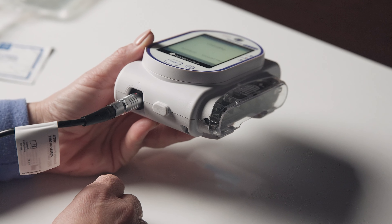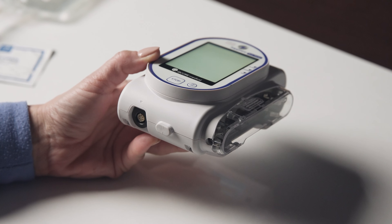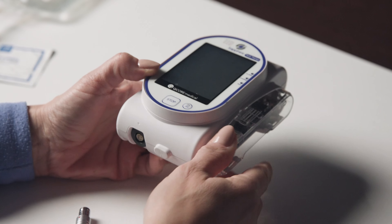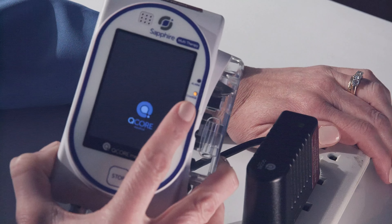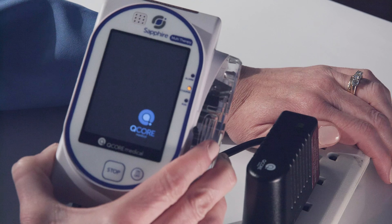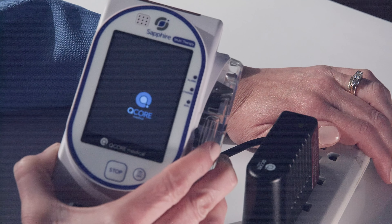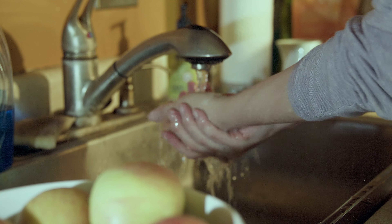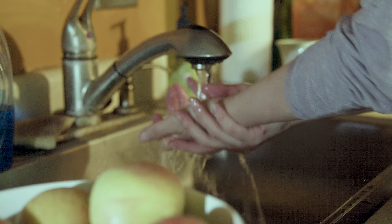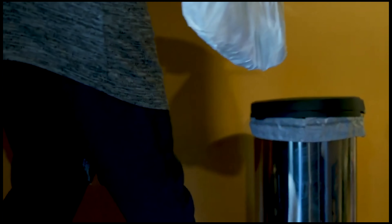When charging is complete, remove the power cord from the pump by grasping the metal connector close to the pump and pulling straight out. It is recommended that you have the pump plugged in and charging while your infusion is running as often as possible. Your Sapphire Pump must be plugged in for a minimum of six hours a day to maintain its charge. After you care for your IV, always wash your hands thoroughly for at least 20 seconds. IV medication supplies are single use only and should be disposed of after one use.